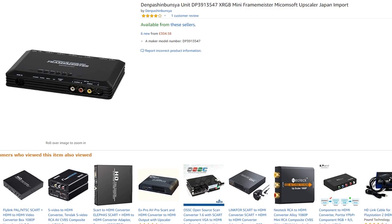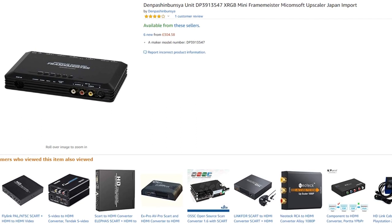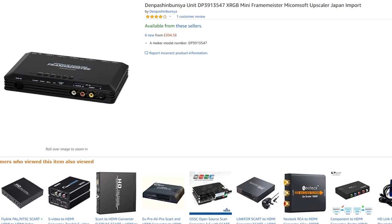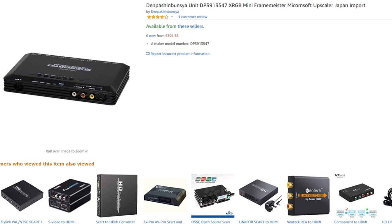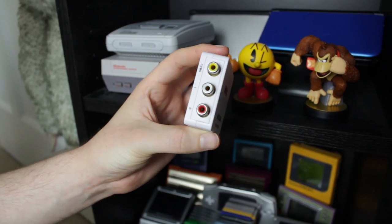So basically I'm splitting the composite signal in two — one going into the TV and another being converted into an HDMI signal so it works with my capture card. A lot of bigger YouTubers use a device called the Framemeister to achieve this SD-to-HD upscale, but the problem is they're very expensive. So these cheap composite-to-HDMI upscalers do the job pretty well for the time being.